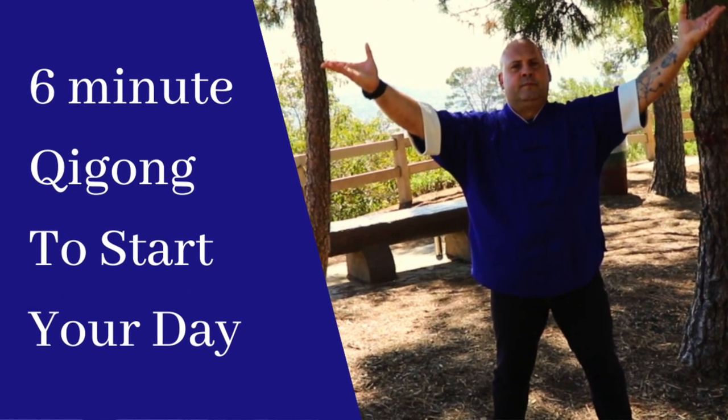Hi, I'm Chris Shelton from Shelton Qigong, and thank you for joining me for this short six-minute Qigong flow in order to kick-start your day.